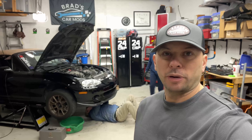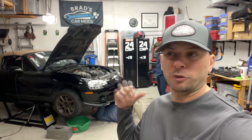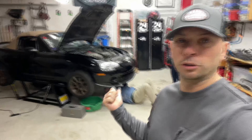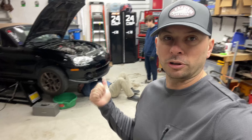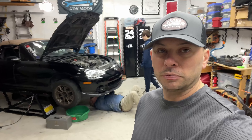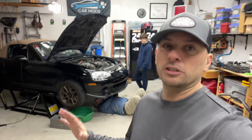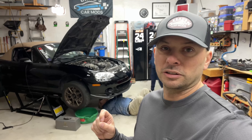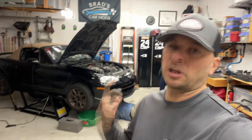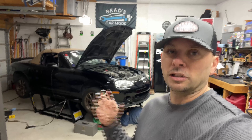Welcome back to Brad's Car Mods, I'm Brad. Today is the day we're going to pull the engine on this Miata. We finally got the K24 prepped and ready to go, so now we need to empty that engine bay. I got some crew here helping me out — my brother-in-law Carl, my nephew Owen, and Sam's underneath the car. We're going to take everything off the engine that's attached to the car and pull the engine and transmission at the same time — pull the exhaust, pull the driveshaft, disconnect the drivetrain.